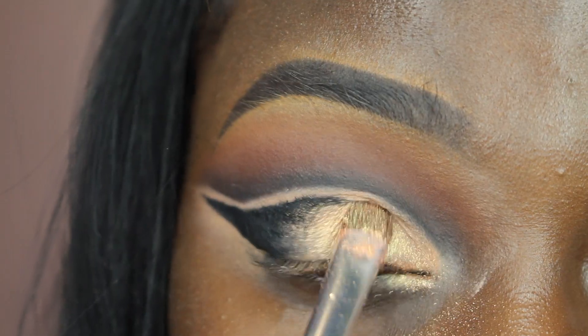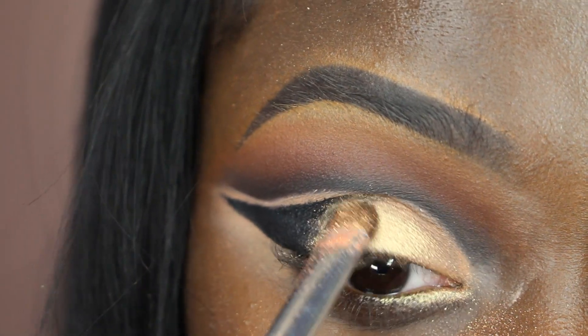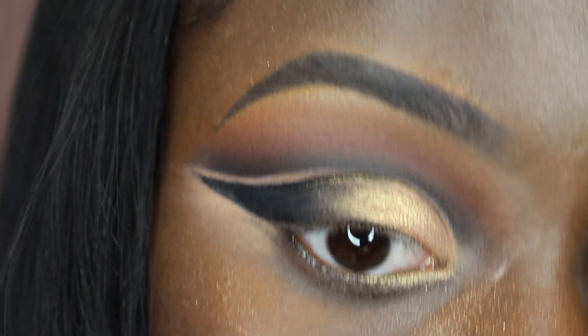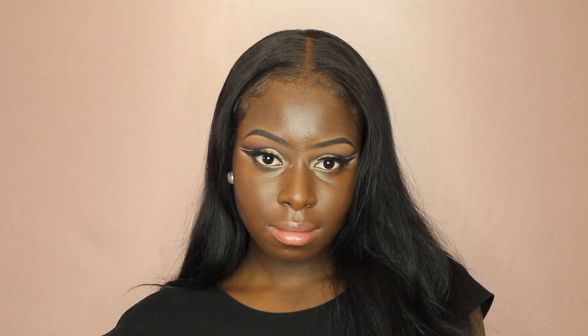After that, I used a MAC pigment in the color Melon as my eyelid color. You really want to pack that on. For my eyelashes, I used the Huda Beauty eyelashes in the style Samantha.